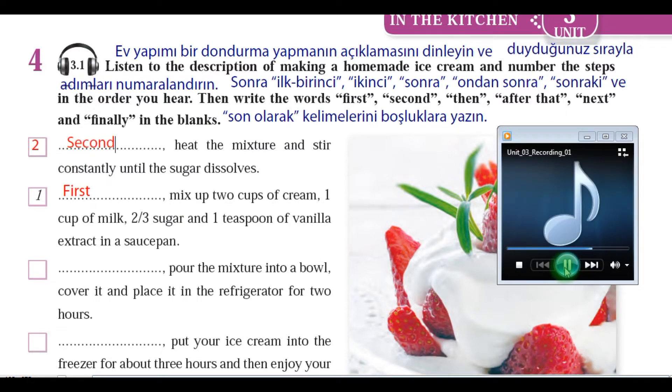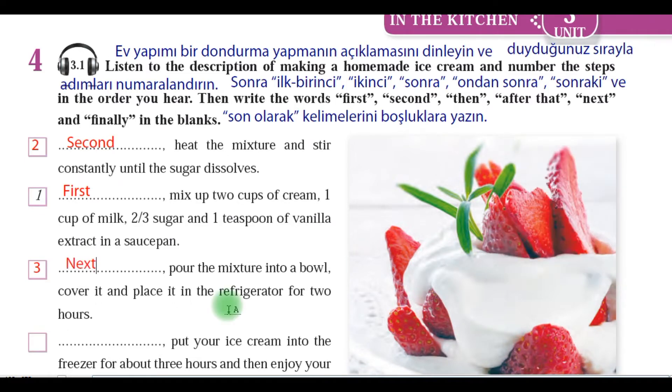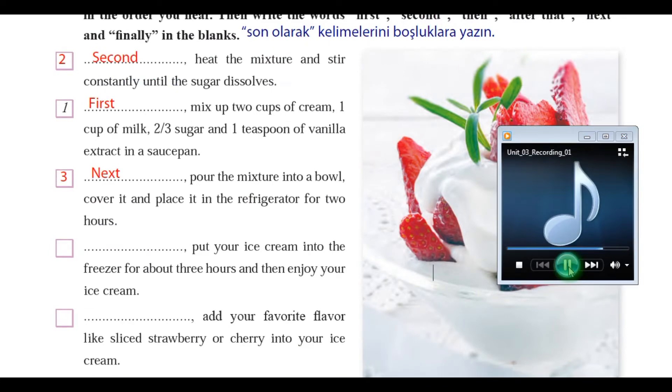Next, pour the mixture into a bowl, cover it, and place it in the refrigerator for two hours. Then, pour the mixture into an ice cream maker and freeze it for an hour.